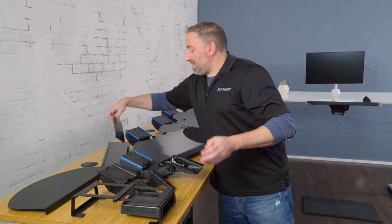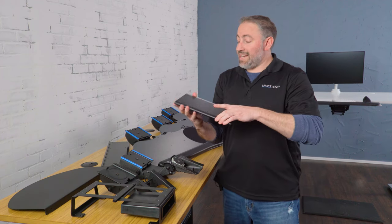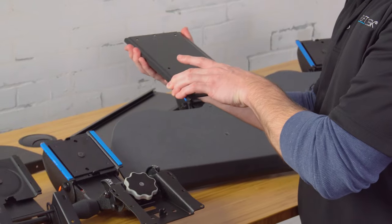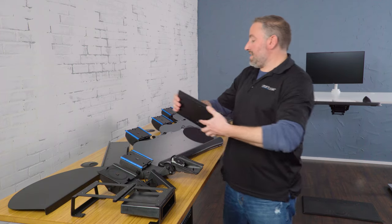Now the track is this guy here — this is an 11 inch track. All of ours come with an 11 and a 21 inch track. The track attaches to the bottom of the desk and the mechanism slides into that, which is how the whole unit attaches to your desk.